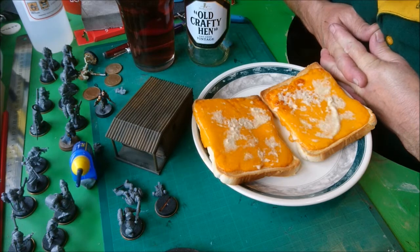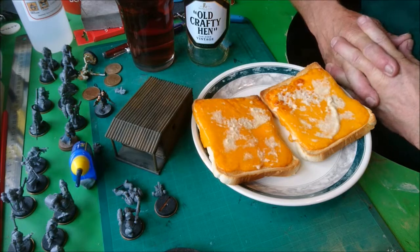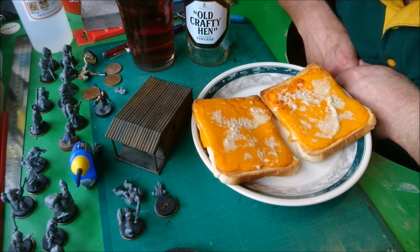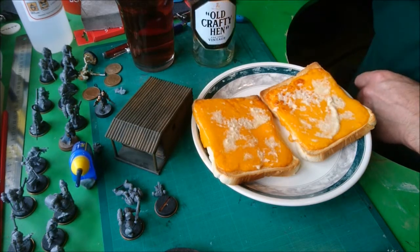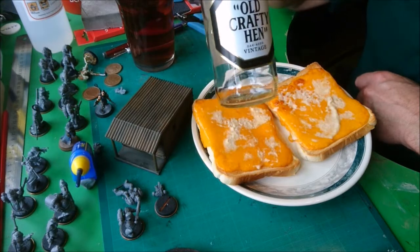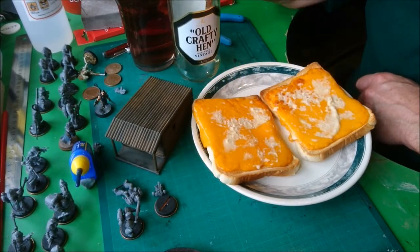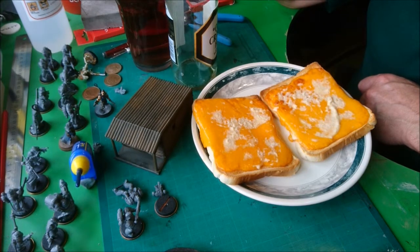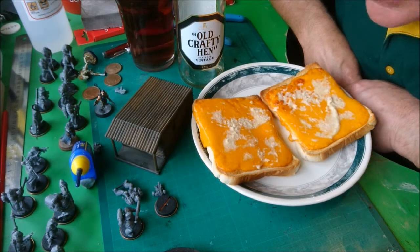This has obviously got very little to do with war gaming, but it's a Friday. As you saw before, the old lubrication for the brain cells is of an alcoholic nature, and this time we've gone back to an old favourite: Old Crafty Hen, oak aged vintage. Can't beat it if you like a proper dark beer — this is amongst one of the best.